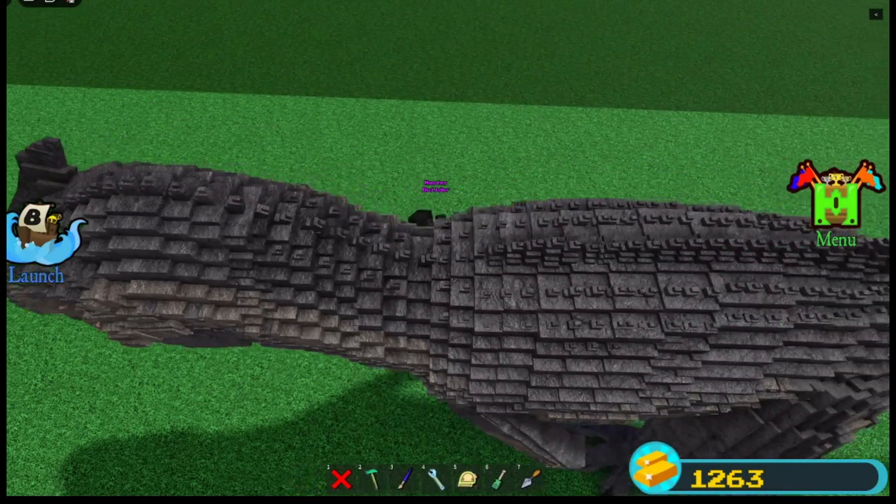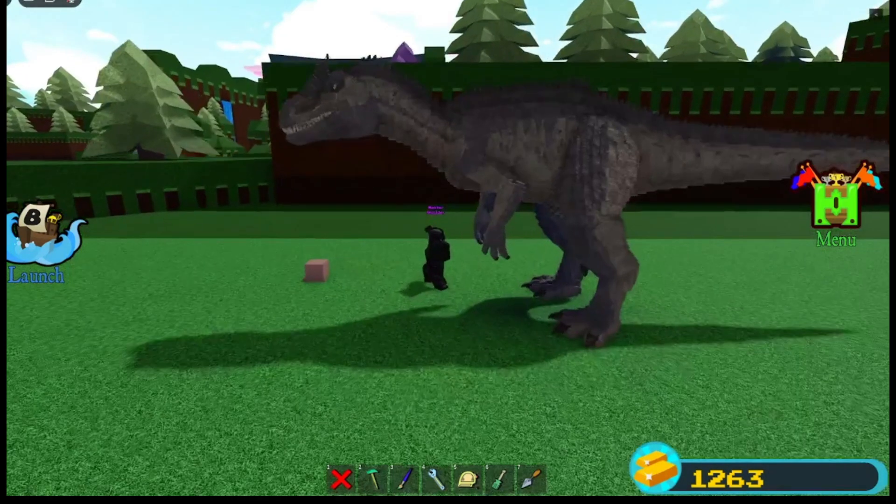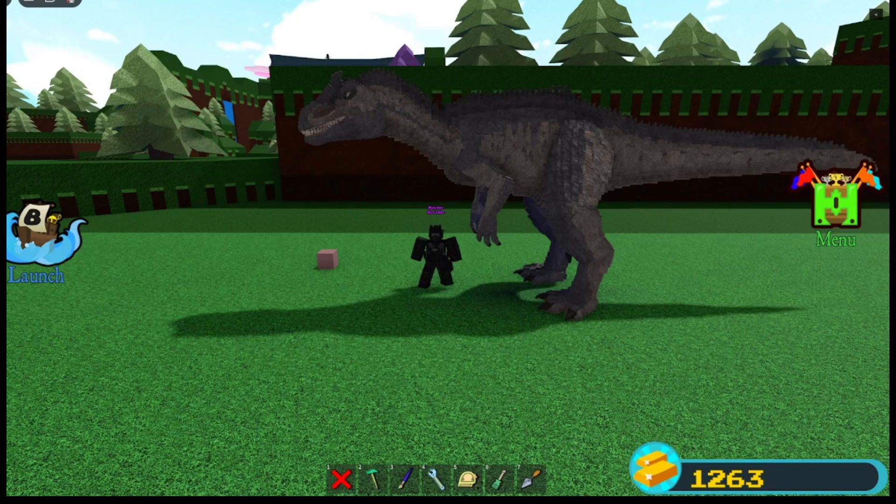There are some extra spikes on the back now. The spikes are bigger and they actually go outwards a little bit. I got that from one of my friends — he told me to do something like that and I said sure, why not, because I did it on my Giganotosaurus and it looks pretty good.